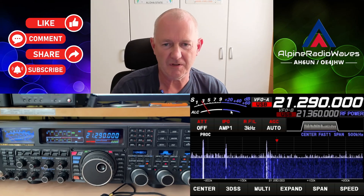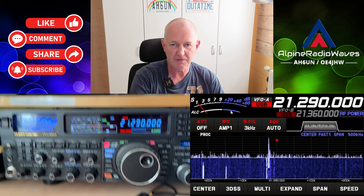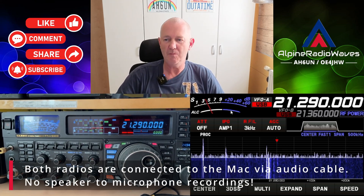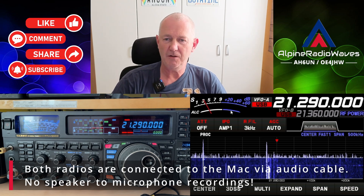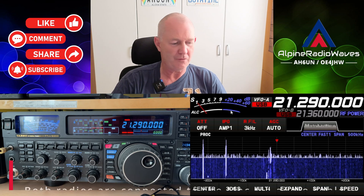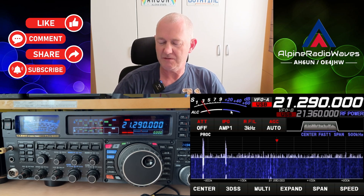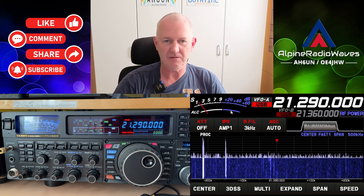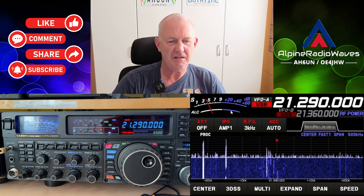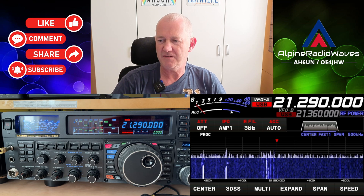What I want to do today is — sorry for the shaky camera — compare the receivers. The FTD-X10 versus the FTD-X5000. I have no idea what the outcome of this test will be. Let's see. There's a DX station on — Jamaica, 9Y7EI. Let's listen to that station.